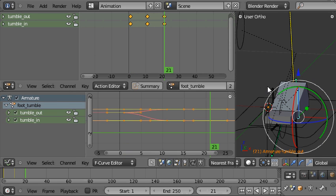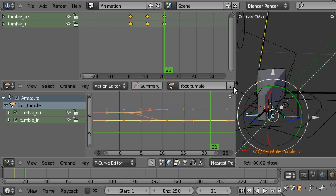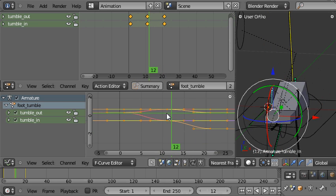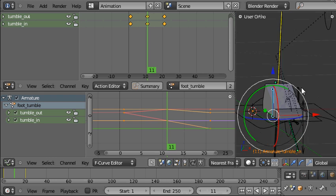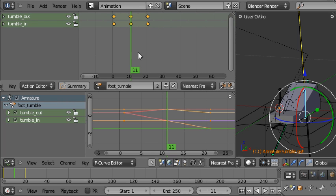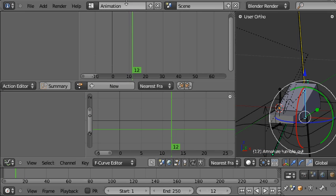I'll go to frame 21 and do something similar for the tumble in bone — rotating that in 90 degrees and inserting another rotation keyframe. Now if I play this back you can see the basic movement, but it's being smoothed at the moment. So I need to select all the keyframes by pressing A twice, then go to Key > Interpolation Mode and choose Linear — now the motion is clearly defined. Because we're going to play this action back using an action constraint, we don't want it playing back in the timeline. So I'll delete the link to the action by clicking that cross, and you can see the action is no longer being played back. That's just what we want.